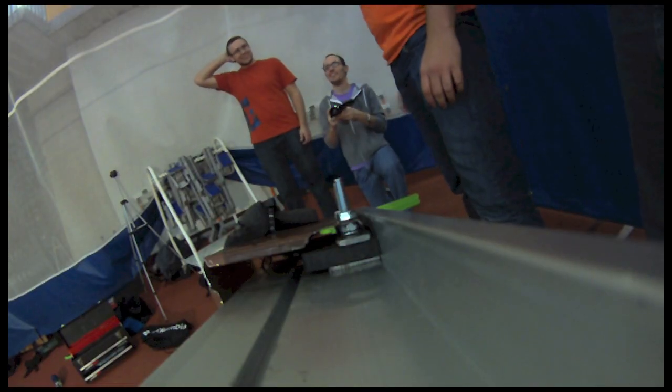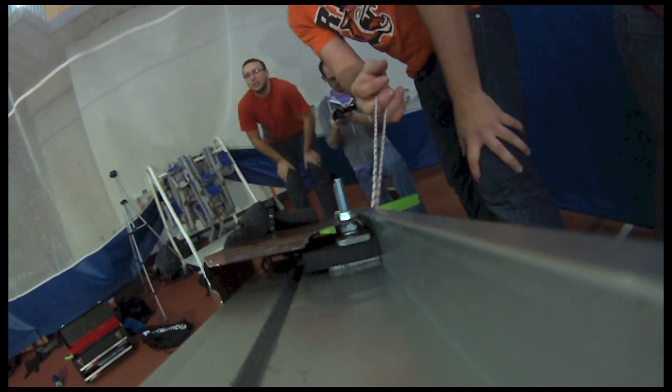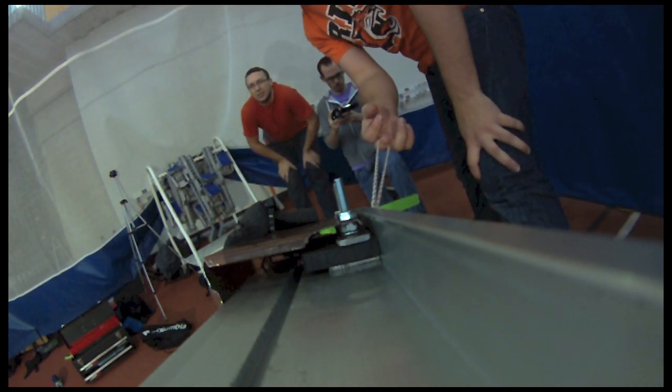10 degree angle, yellow disc, test 1. Alright, 3, 2, 1, go!